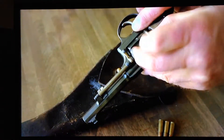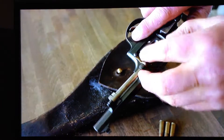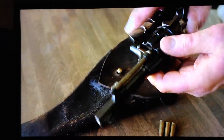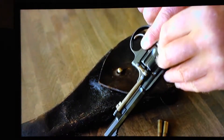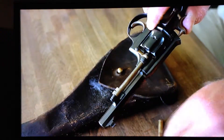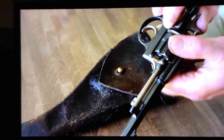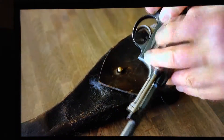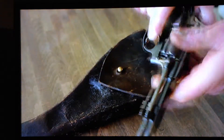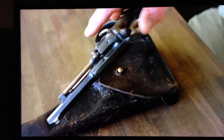One at a time, the cartridges are greased, and this therefore makes resistance to loading also evident. Once all six cartridges are in, the gate can be closed and the revolver is ready to fire.